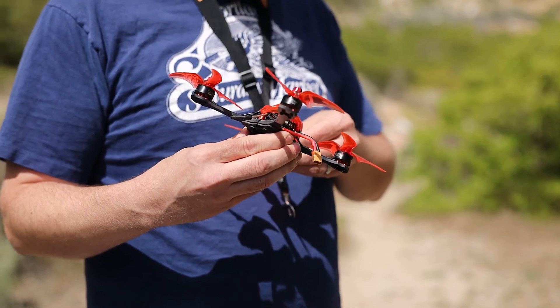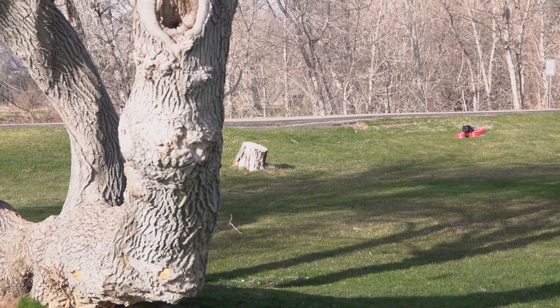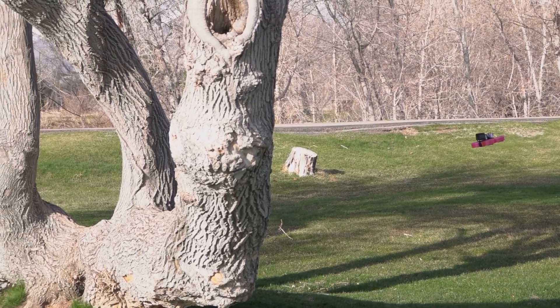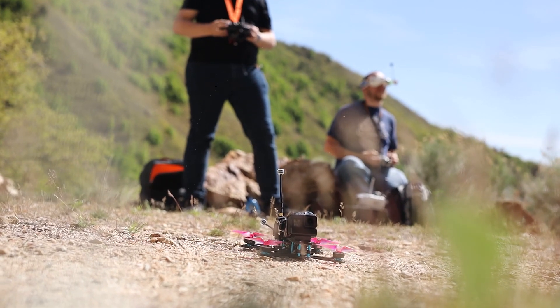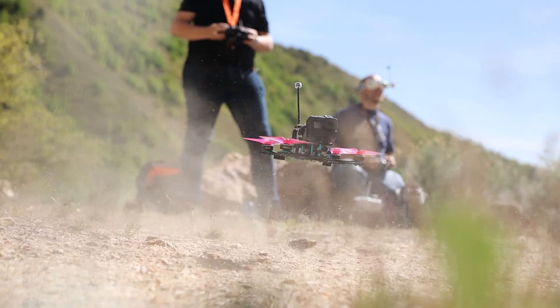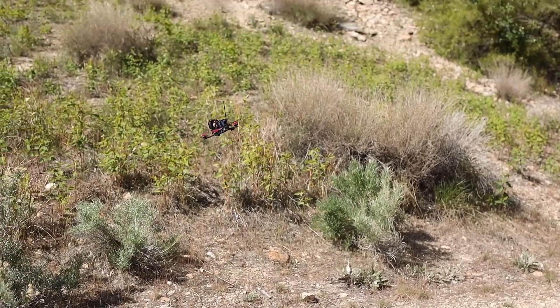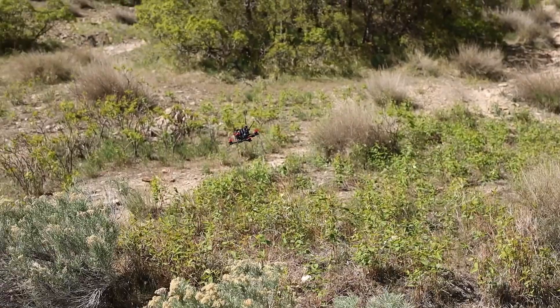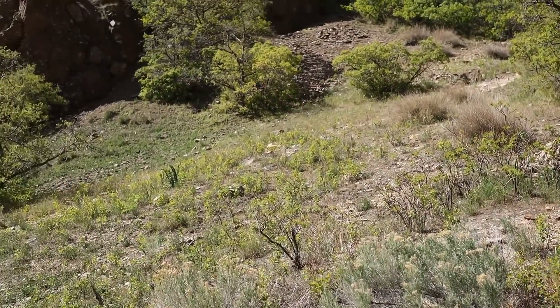A thing to remember when learning about props is that no matter what you pick, you're going to compromise somewhere. Every option for size, shape, configuration, or material will have different pros and cons. There isn't a perfect prop for any drone — you just need one that does the best job for what you need. That covers what props are and why they are important. Please do not ignore the importance of having the right props, as it is one of the most critical aspects of flying your drone.